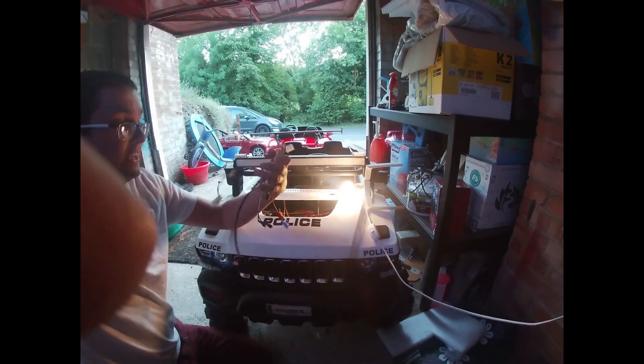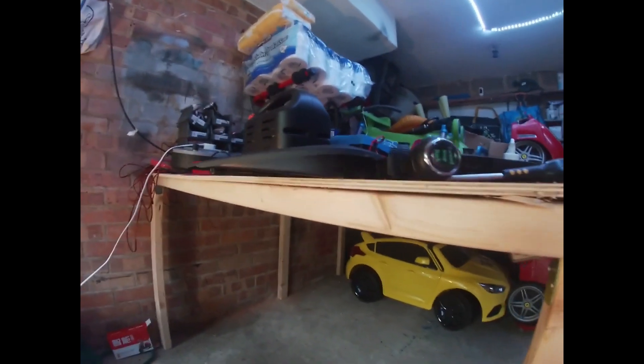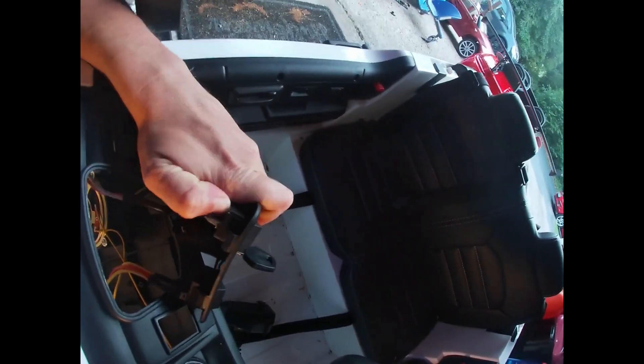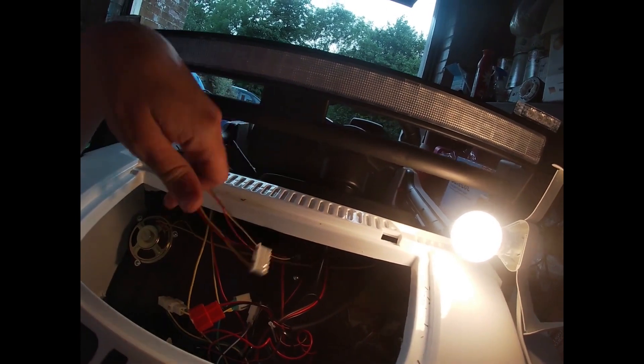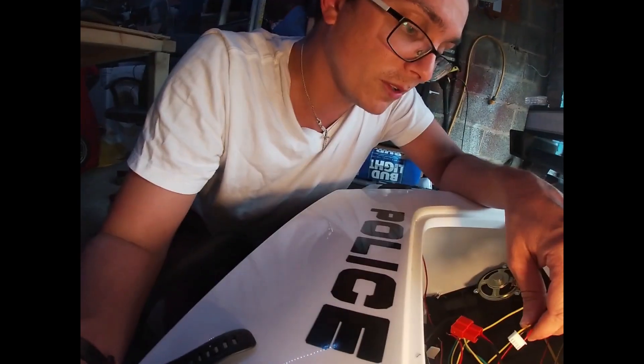Now we have our original loom. As you noticed, I had to use a combination of a Phillips screwdriver and a flat screwdriver to remove some spades and remove the connectors from the shifter, the lights, and the steering lock. You may have also noticed that I cut two small wires — they were the on/off for the stereo. I'm going to keep those; we will cover those in the 12-volt feed part.